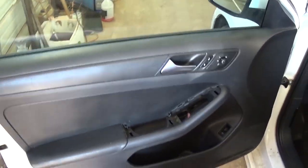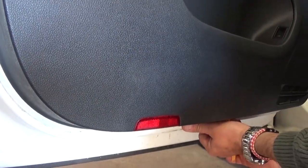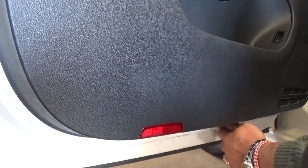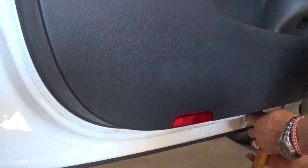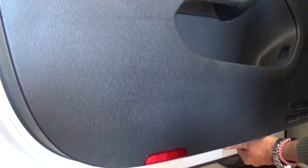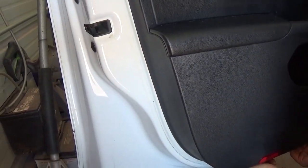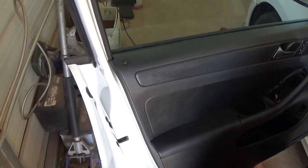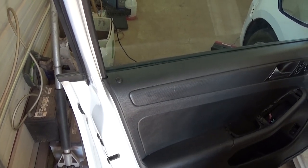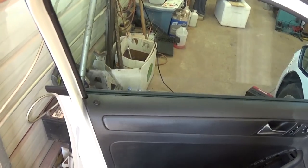After that, with a pry tool we need to start somewhere to get it loose. There are quite a few clips. Once we remove the door panel we'll show you where they are so you know what to expect and where to apply a little bit more pressure. It's coming loose now. The same procedure applies for the right side as well.